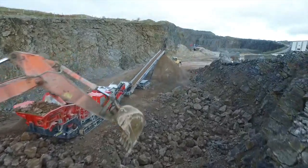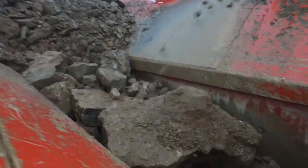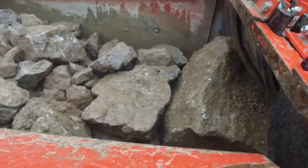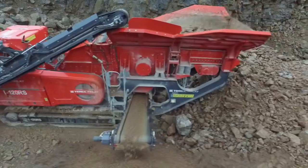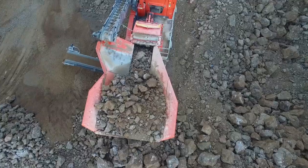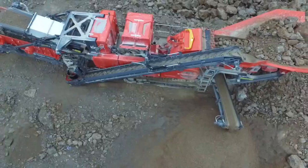The robust and proven Terex CR038 chamber gives excellent reduction ratios and high consistency of product shape. The machine features an advanced electronic control system that maintains the speed of the rotor and regulates the heavy duty vibrating feeder with integrated prescreen to maintain a consistent feed of material into the impact chamber for optimal crushing conditions.